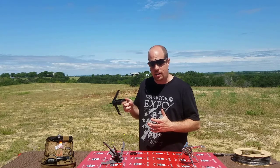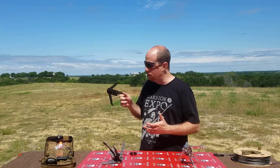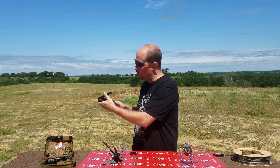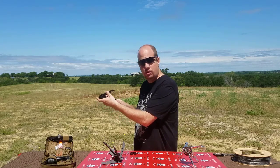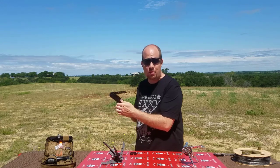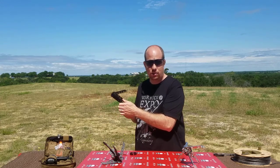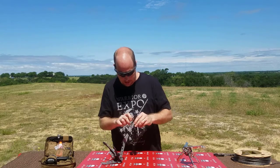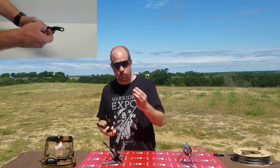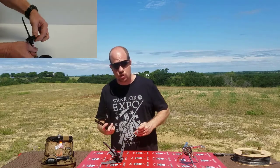But if you were to use it in this state right here, it probably wouldn't work too well, because once it hit the ground or whatever you're trying to grab, it's likely that one or more of these arms are going to fold in, and when it does that it's probably not going to grab on to what you're trying to get it to grab on to.